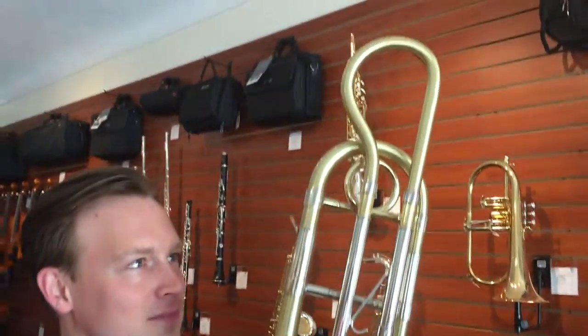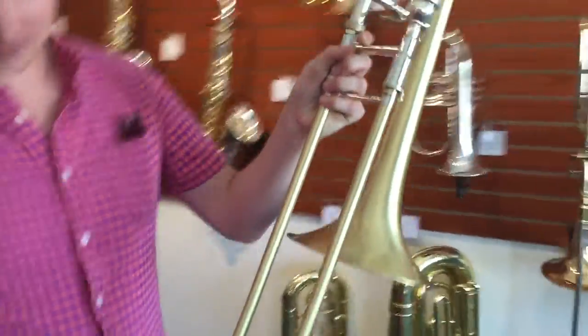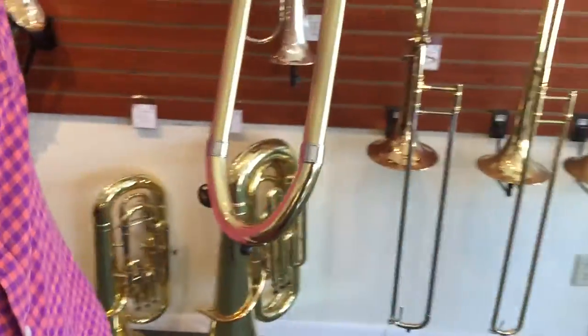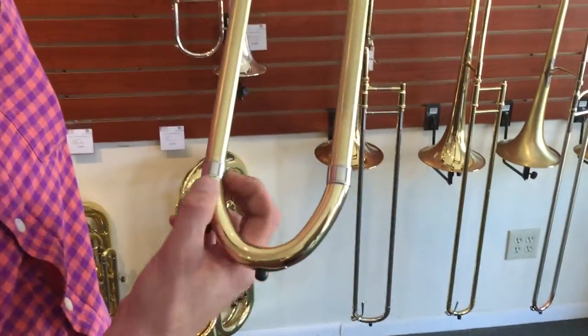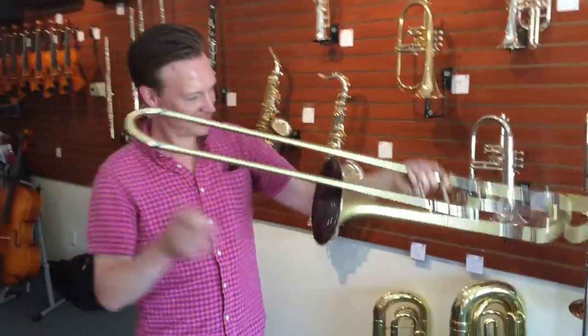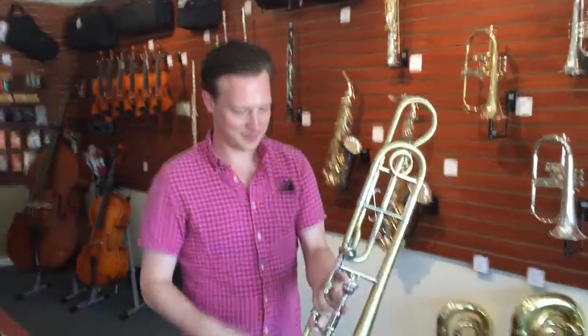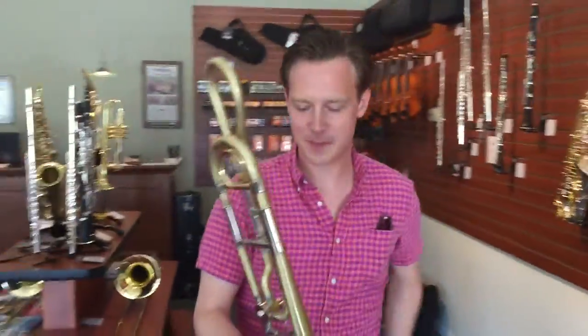I've done a lot of work on it — chopped out the whole bell section. It's a valve wrap done by us, and a lot of work on the handslide. What's very unique is our new BAC Custom large bore handslide crook design that we're doing. It's really hip. It gives you the best of both worlds between a more open rounded feel on the round crook and more articulation and bite. So let's see what you got.